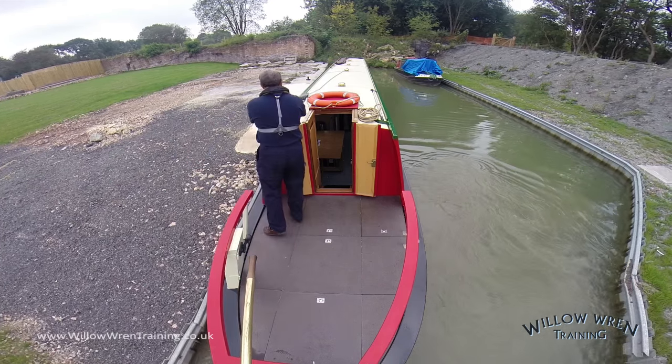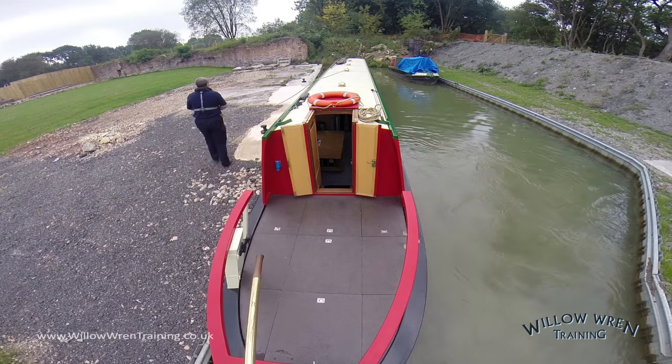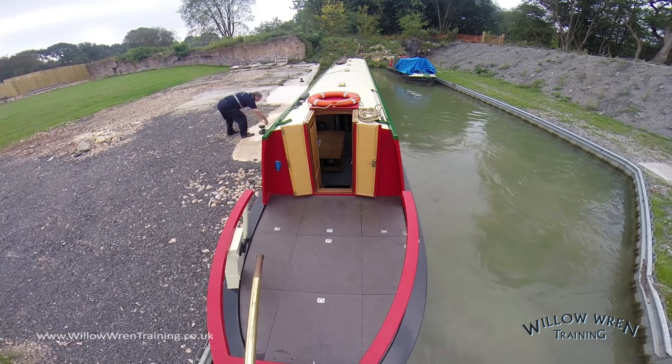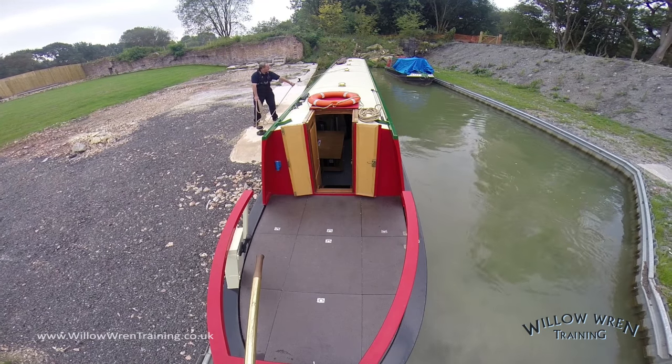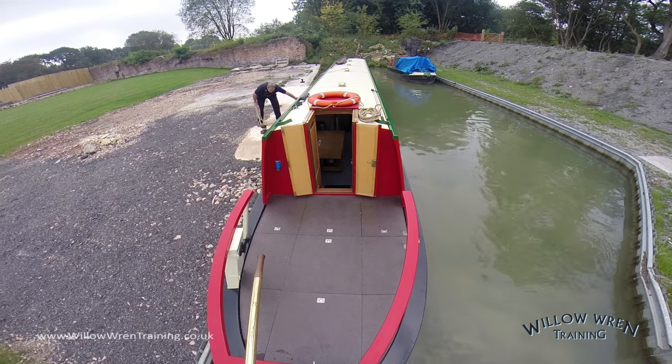If I've got the timing just right, the boat comes to a standstill and it comes alongside at the same point. I've now stepped off with the centre line — notice both hands being used on the side of the boat. Two or three turns wrapped around that convenient bollard, and then take hold of the line between the bollard and the boat, and using my arms and legs, not my back, I just stand up and pull the boat in.